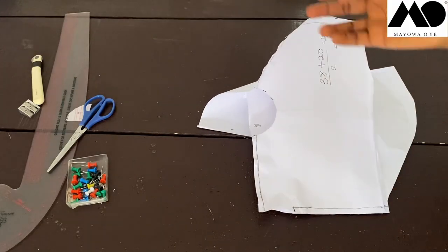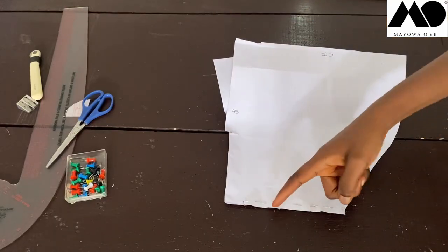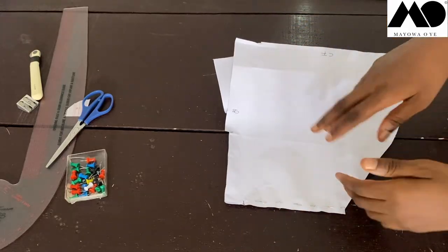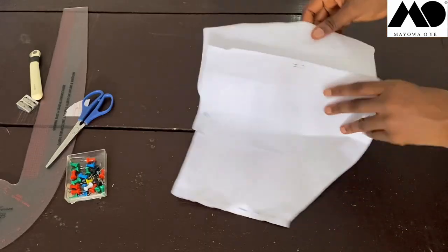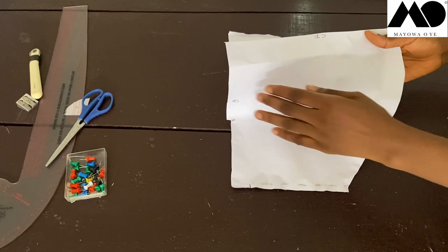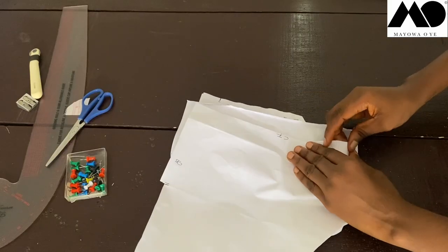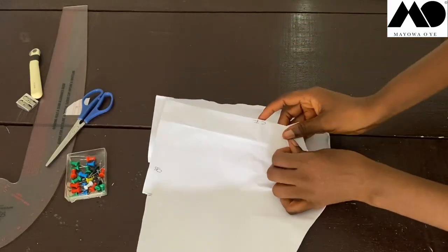Once you're done, turn the dress inside out. You can see the shoulder is now visible turned inside out. Now the next step is to pleat or gather the fabric. You can either pleat or gather this part. If you're pleating, you begin to fold pleats working your way up to the top.